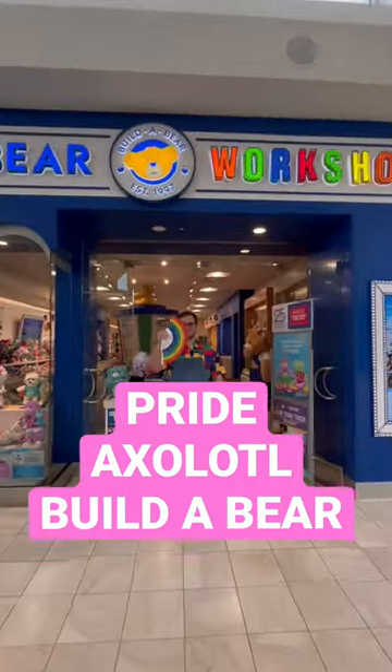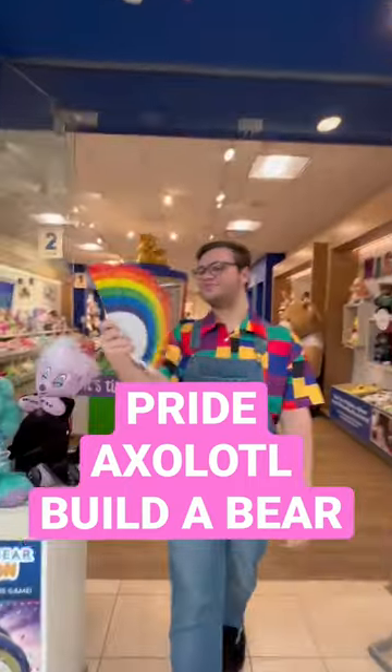Hello my little cheerios! Come with me to Build a Bear Workshop for Pride Month! Happy Pride Month everyone!